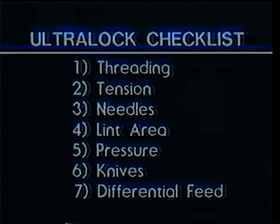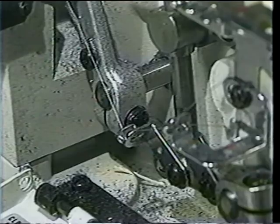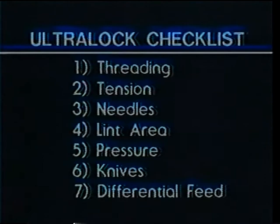Before one starts to sew, it is a good idea to run through the Overlock Checklist for Ultimate Sewing to ensure safe and smooth operation. Make sure that your machine is properly threaded and the tension dials are set accordingly; that your needles are new and inserted properly; that the lint area is free of lint; that the pressure has been correctly adjusted; that the knives are sharp; and that the differential feed adjustment lever is in the correct position. Overlooking any one of these seven areas can cause poor sewing, so always run through this checklist before you sew.